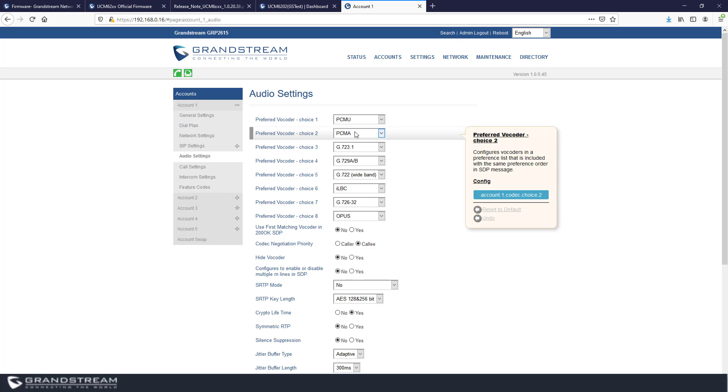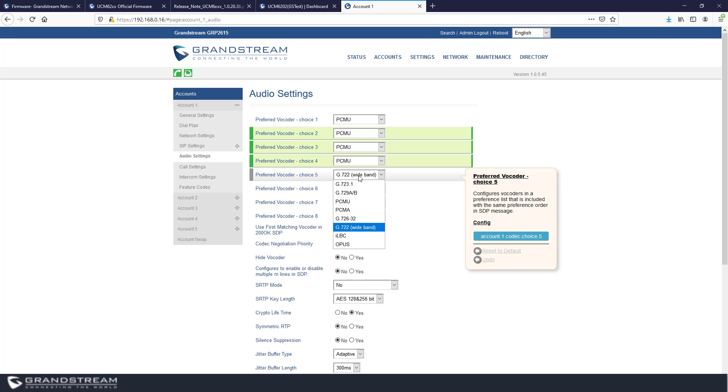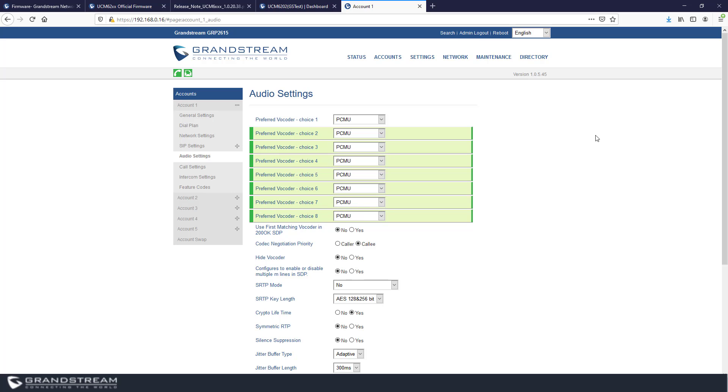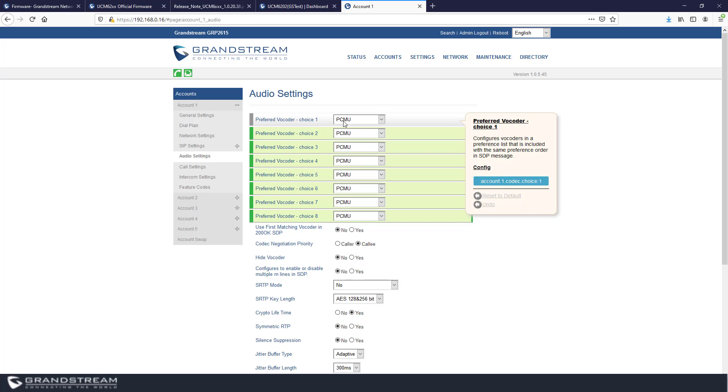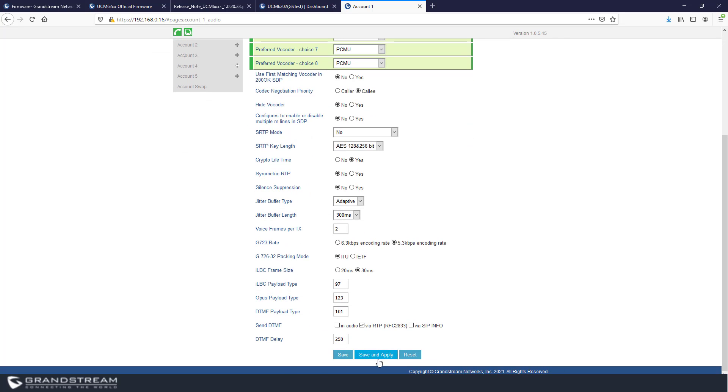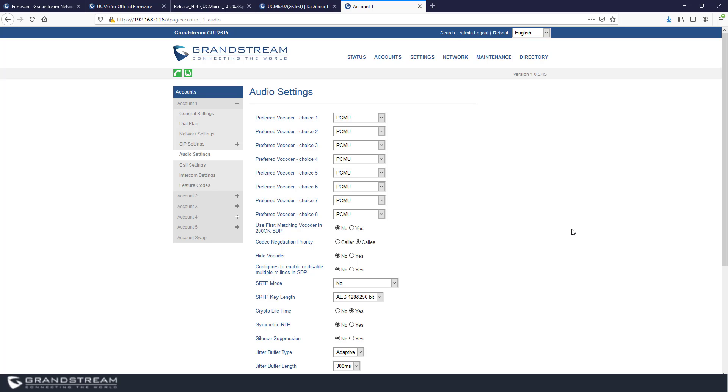Under Audio Settings, the IP phone is configured by default to negotiate multiple codecs. The problem is that the more codecs you include in the SIP message, the larger the IP packet becomes, causing problems with routers that don't support IP fragmentation. To avoid this, change the codecs to only the main codec used by the SIP server — for example, set all to PCMU/G.711u if the UCM supports it. This reduces the IP packet size and prevents issues. One symptom of IP fragmentation problems is that when you dial, the phone keeps trying to connect for about 10 seconds and then plays a busy tone.